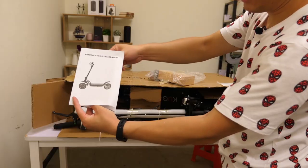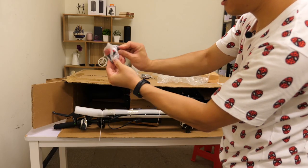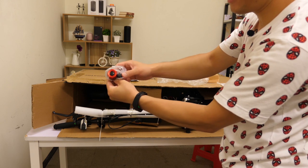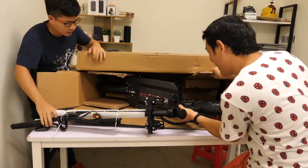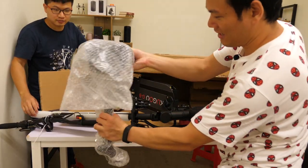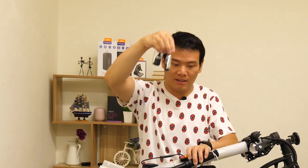Inside the box you will find a manual, a foam bracket, a screwdriver, a bell that produces pretty clear sound, and of course a charger. While we are struggling to get the scooter out, we see a tube and a detachable seat in the package as well. That's all for what's in the box.